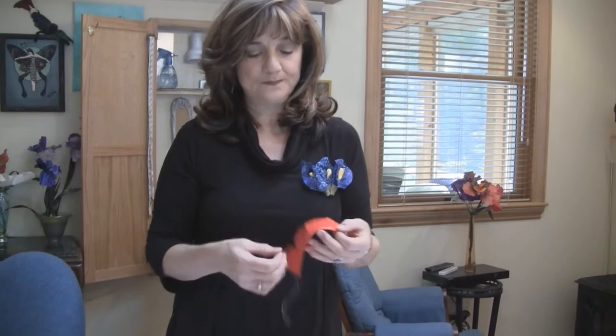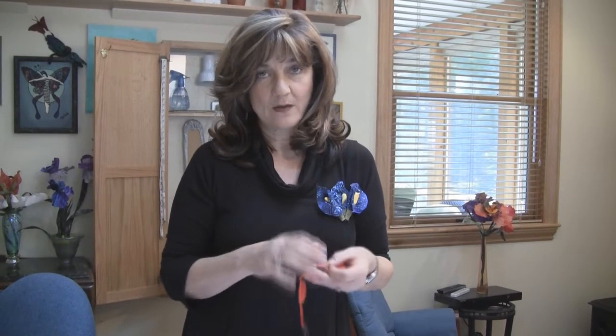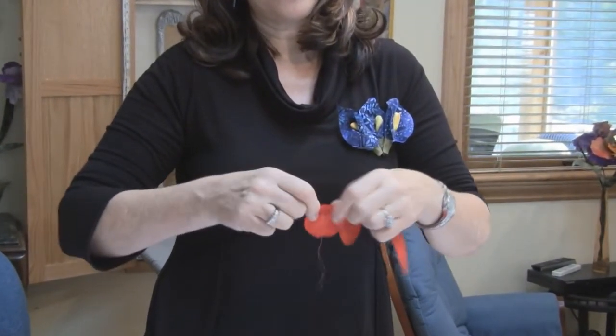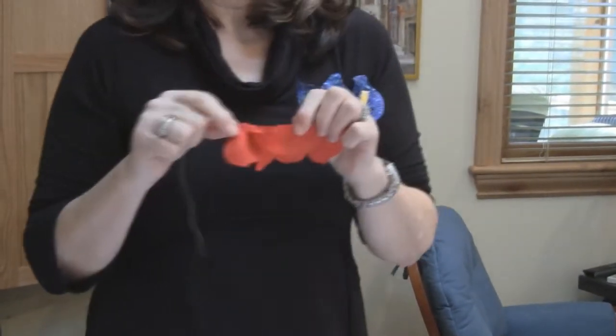Once you have your pattern piece cut, you are going to be using a baste stitch on your sewing machine. I've used a quilt thread in the bobbin and I've back-tacked one edge, allowing you to easily pull the bobbin thread on the stiffer fabric and it does not break. Pull the top thread to lock it and you are good to go.